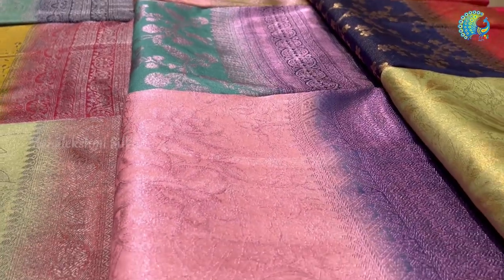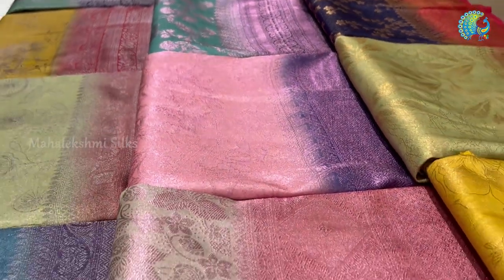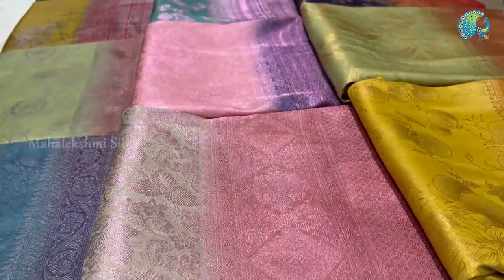Hi all, this is the video of Valakshmi Silks in the 1500 to 3000 range, Banarasi Silks series. New arrivals are now coming, so it's going to be updated. Contrast Banarasi Silks series.